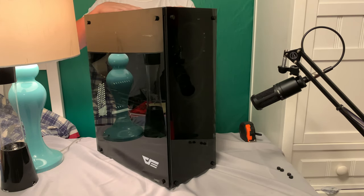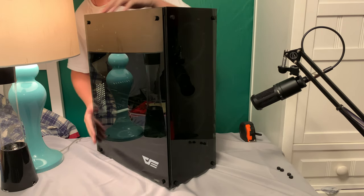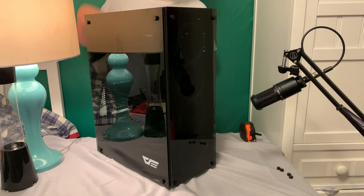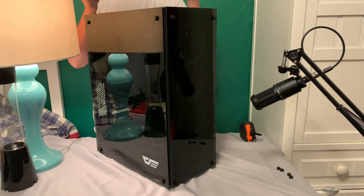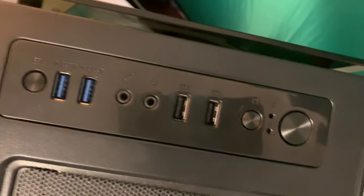Today we're reviewing the Dark Flash Phantom case. This case comes with tempered side glass panels on all sides except the back, and it doesn't include any on the top or bottom, which is pretty standard. Up top you've got a dust filter and a nice IO panel — two USB 3.0, two USB 2.0, an audio jack for both headset and mic, and an RGB switch for connecting RGB to your case.